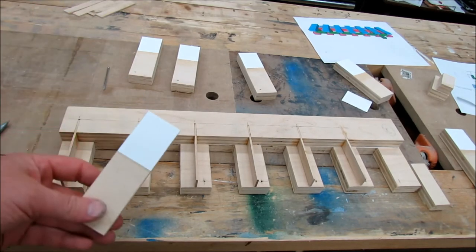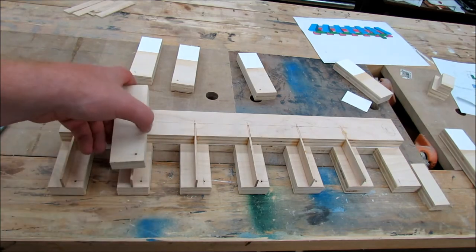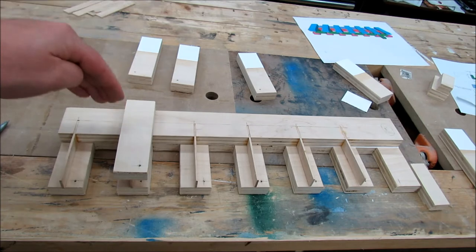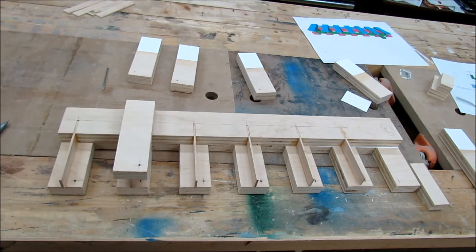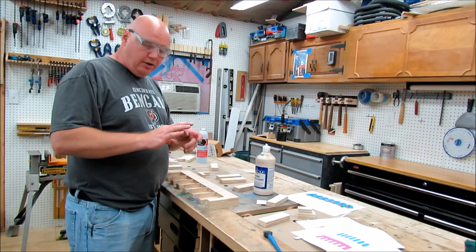For the top cap, I went ahead and glued some pieces onto the bottom so that will give you your shim already built in. That gives you the distance so your spring will be free. That's how I'm shimming up both the top and the bottom.